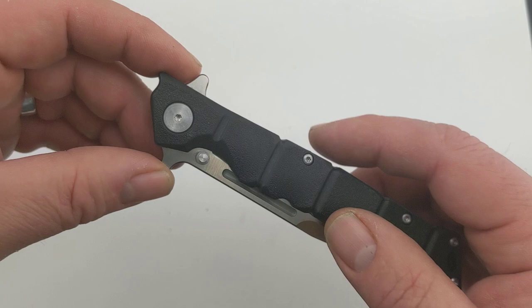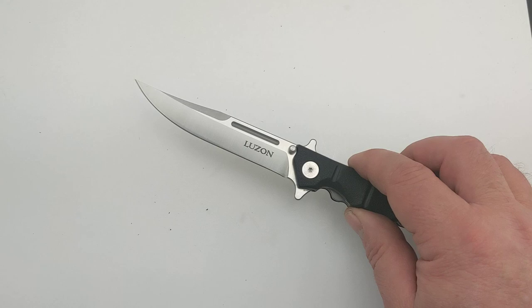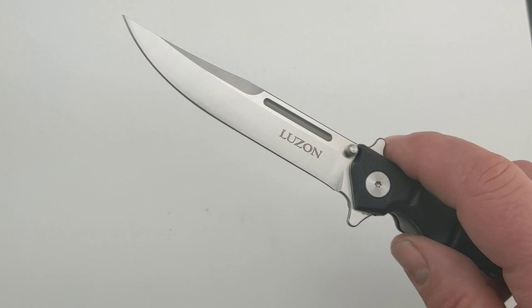We'll open this knife up. It flips open really smooth and easy and out comes the four inch blade. When it's fully open it's nine inches long and it weighs 3.5 ounces. This clip point blade has a satin finish and has dual wing guards for extra blade security so your hand's not going to slide up on it.